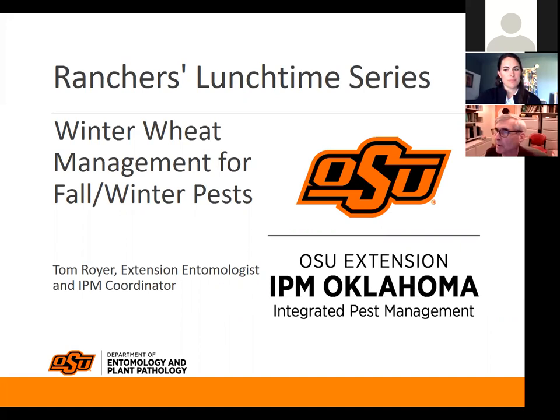I appreciate the opportunity to spend some time today. I'm going to talk about fall armyworm. And since it's almost winter, fall armyworm season is over. But I do want to share with you a little bit of history.